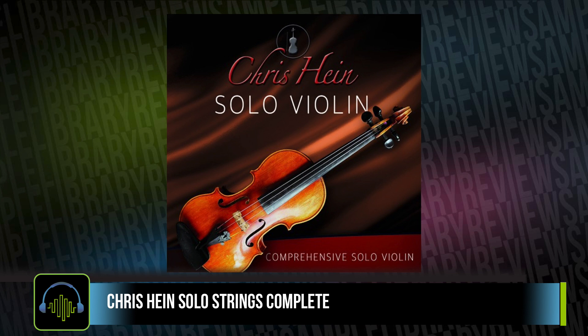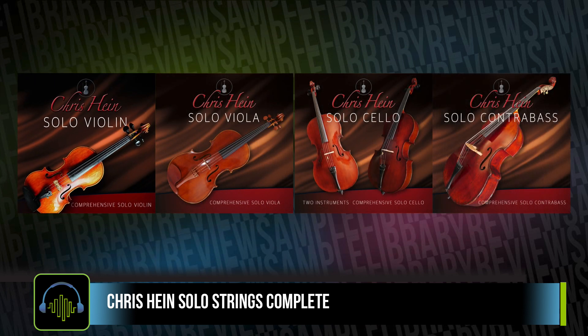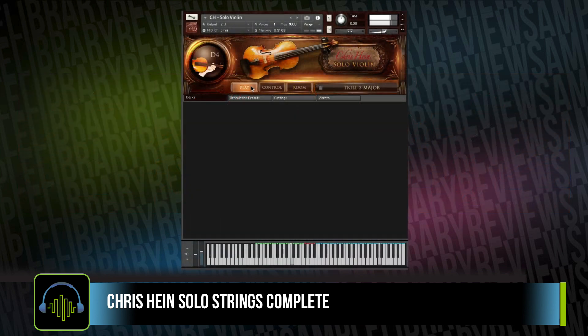After the success of Chris Hines' Solo Violin, he followed up with a viola, cello, and the bass, which is still soon to be released. If you do pick up the complete collection, you will get the bass once it is released for free.